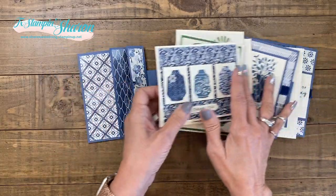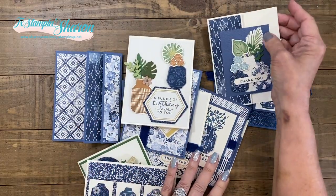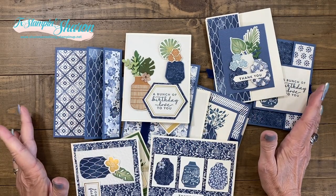So I hope I have inspired you to want my tutorial — 12 cards — and you're going to have lots of supplies left over to just continue making more cards. Happy stamping, y'all!